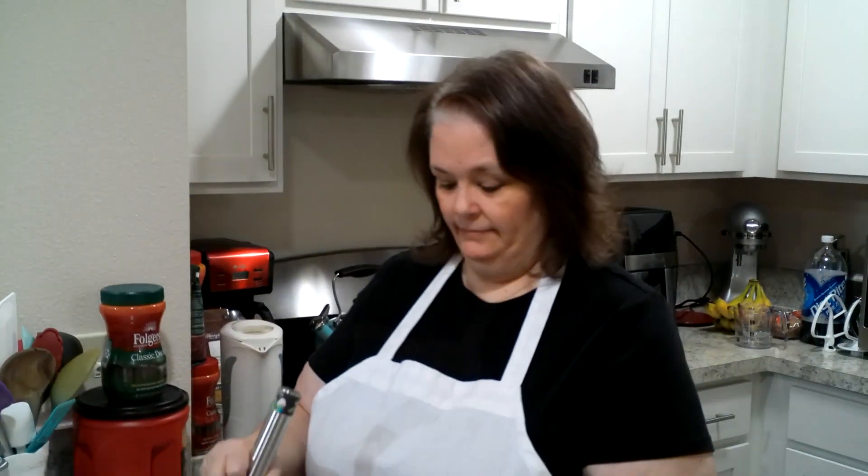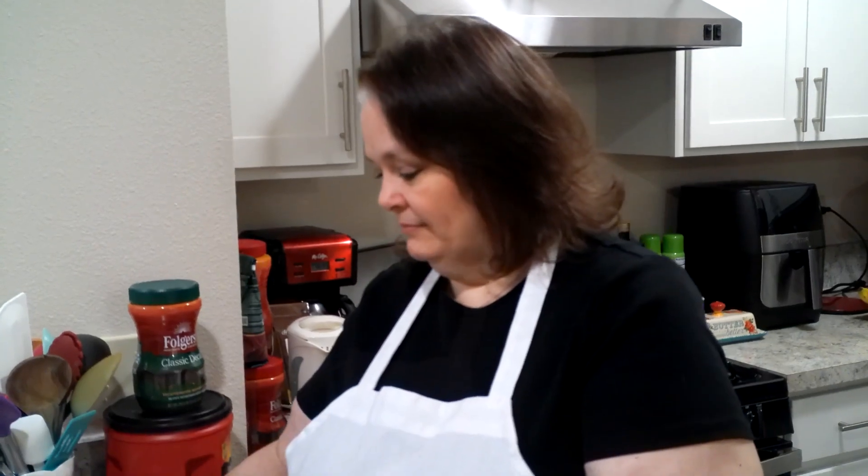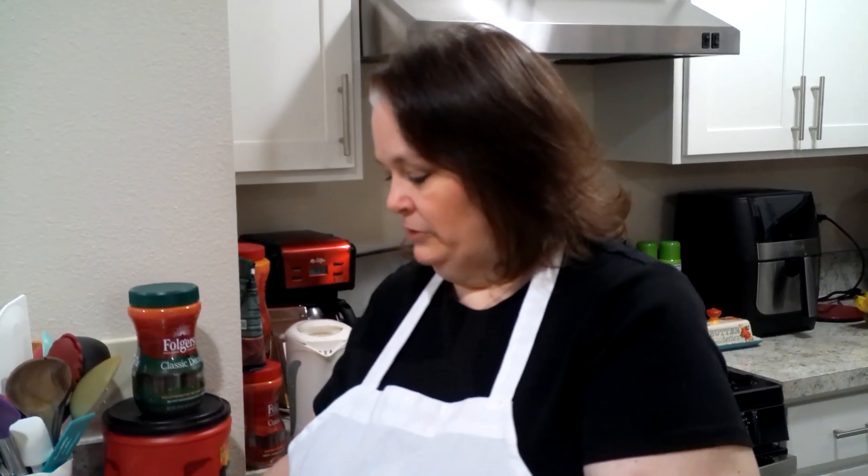I'm refrigerating it because I'm going to assemble the trifle tomorrow and I want it to be fresh. The brownies are not done yet — I just checked and got batter on my toothpick. So I'm going to increase the time because I did a double batch. I'm going to do five-minute increments until it's done.